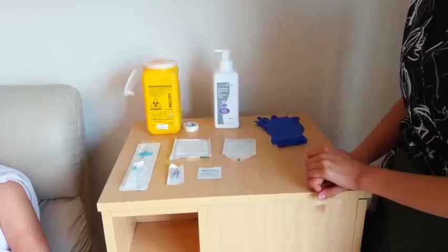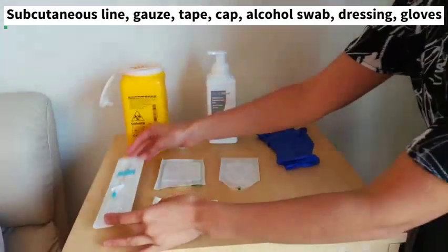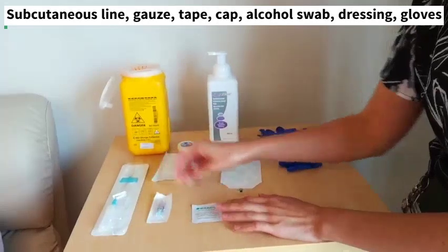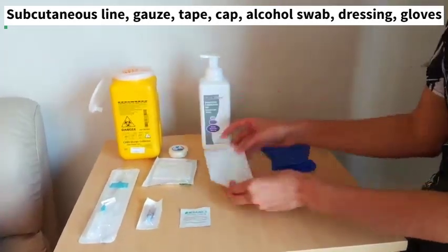First of all, we need to have all the equipment. This is a subcutaneous line. We'll need some gauze and some tape in case we have to remove and start again. There's a cap, an alcohol wipe, a dressing, and some gloves.